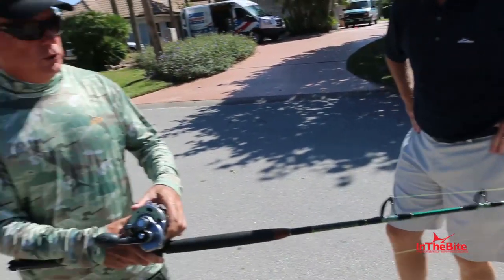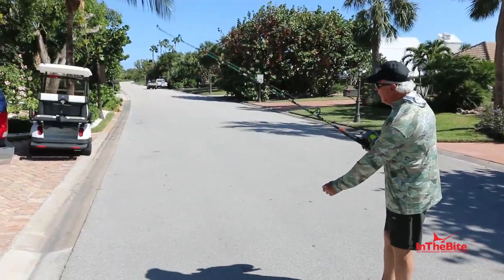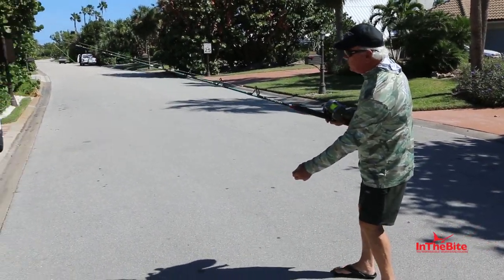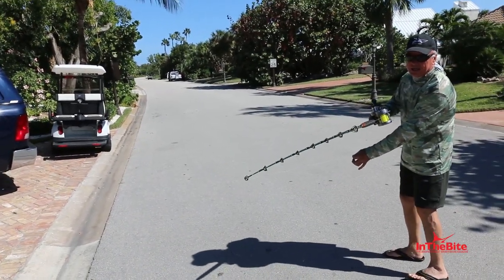Same thing you would do if you were fishing. Somebody said, hey, we've got a fish on the flat. So you're going to walk out, pop the pin, but you don't want your bait to move. All you're going to do is pop it and still keep it right to the side, just like this.